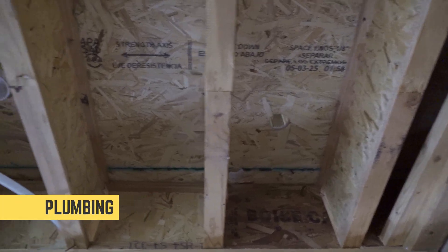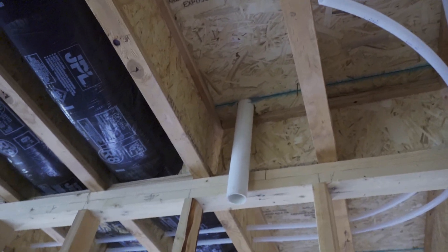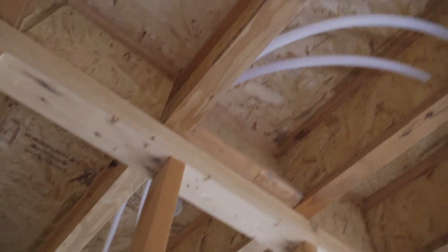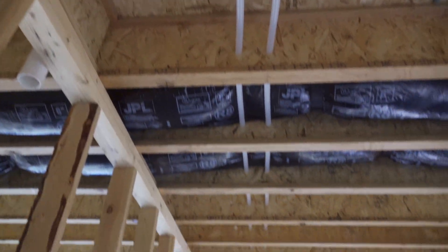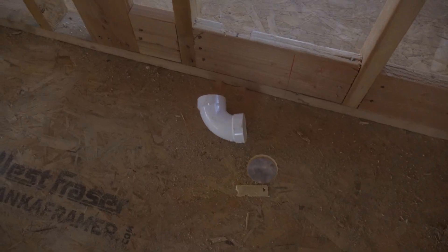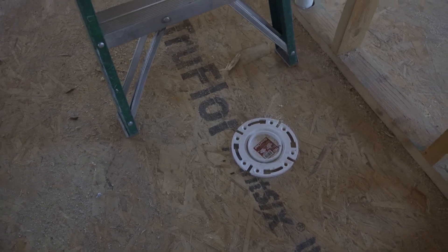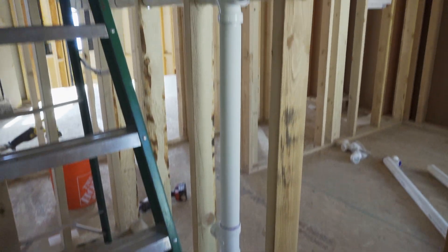Now we're on to plumbing. You can see these are the bathroom penetrations in the floor, and these are some of the supply lines. From above, that's the shower, this is the toilet, and you can see some of the vents that they put in place here.